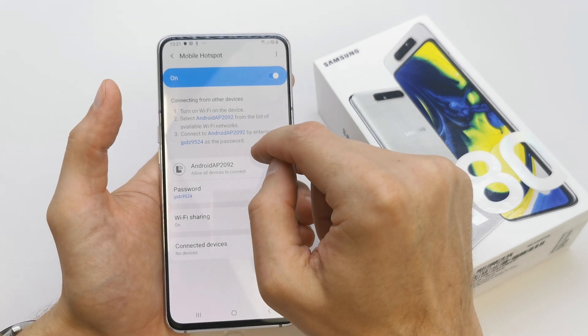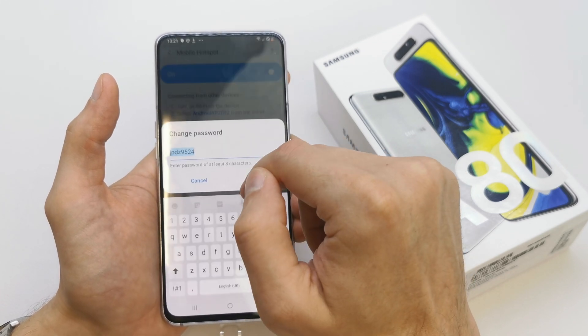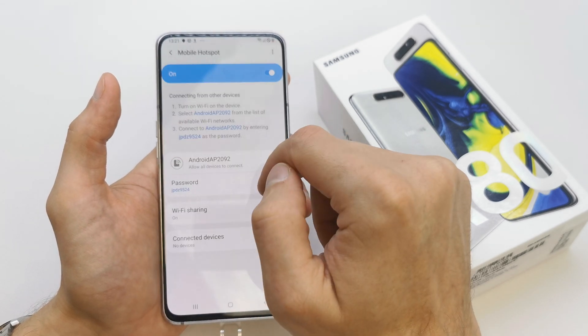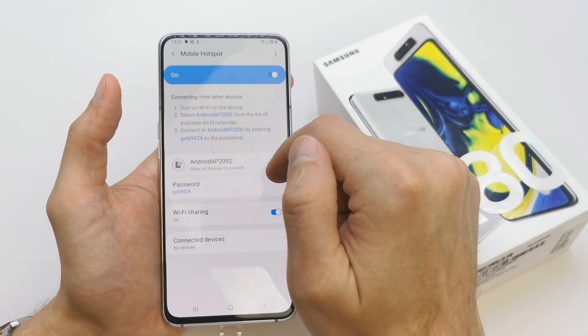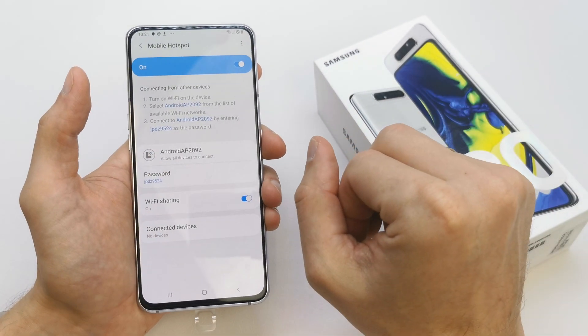Not mine — you're gonna have your own password. If you want, you can change the password or the Wi-Fi name. And that's it — now you can connect with your Samsung and share the internet.